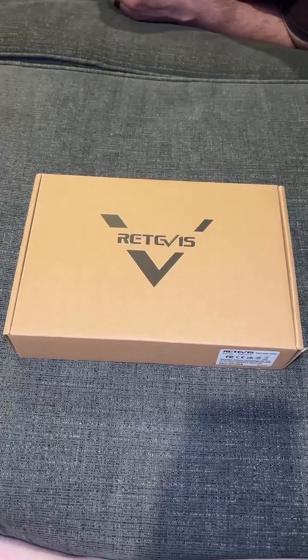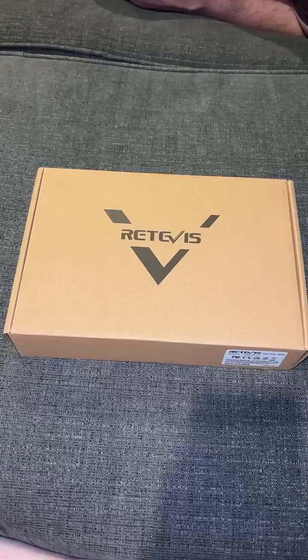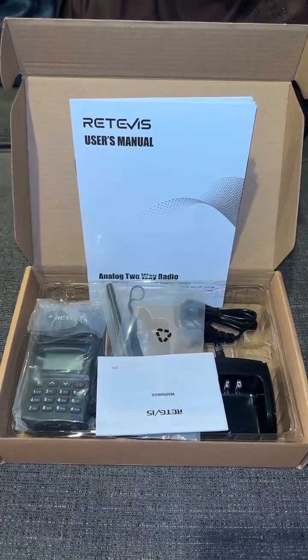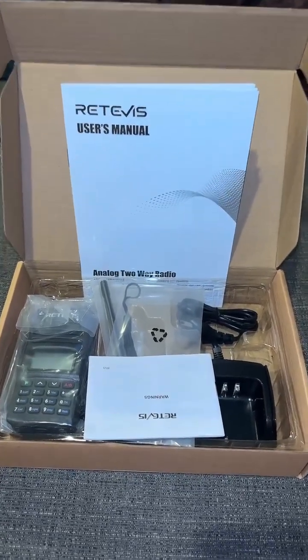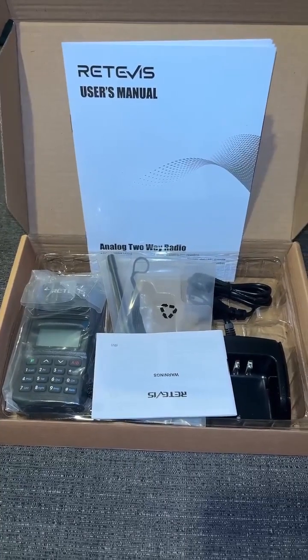Redivus sent me another radio to unbox and share with you guys, so let's get into how it would be good for your emergency preparedness. They actually sent me two of them, but one of them I already have in use. This is what it looks like when it first comes out of the box and when you would get it when it reaches your home.